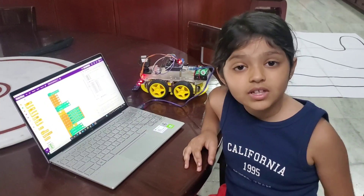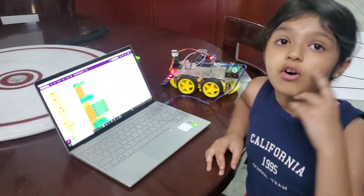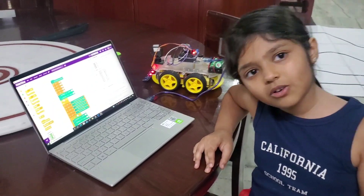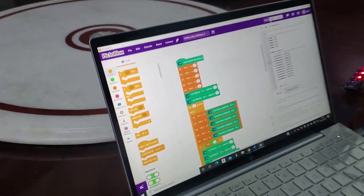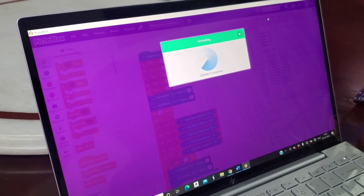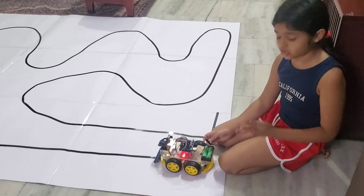I have done the coding in block language using forever loop and if-then logic. Now let's upload the code. Watch my line following robot in action.